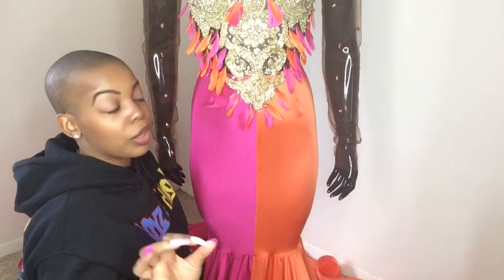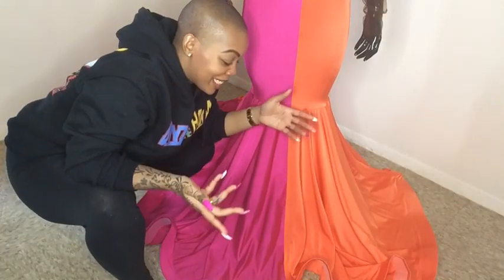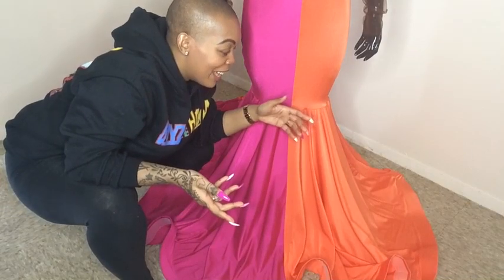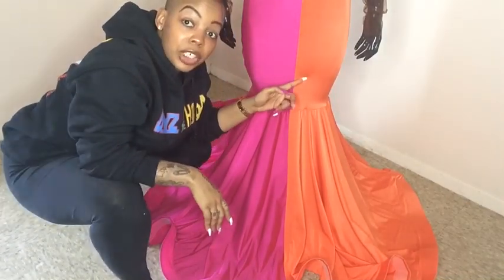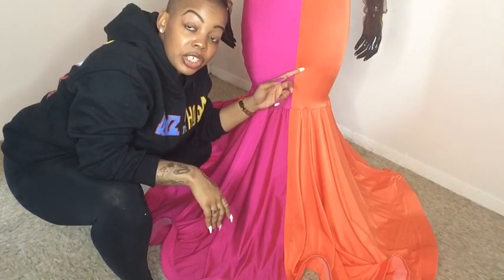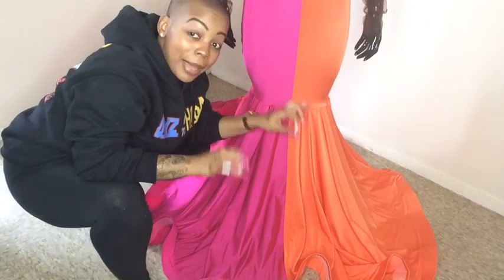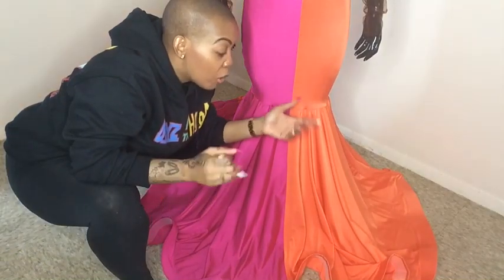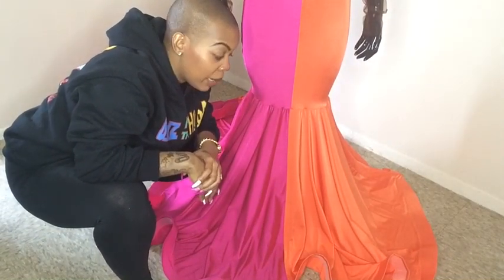Now I'm going to show you guys the bottom of the front. The top portion is your basic skirt pattern, and the bottom is your basic circle skirt pattern. The only thing I did was divide it in half — that's why there's half and half. This is super dope; I love this dress.